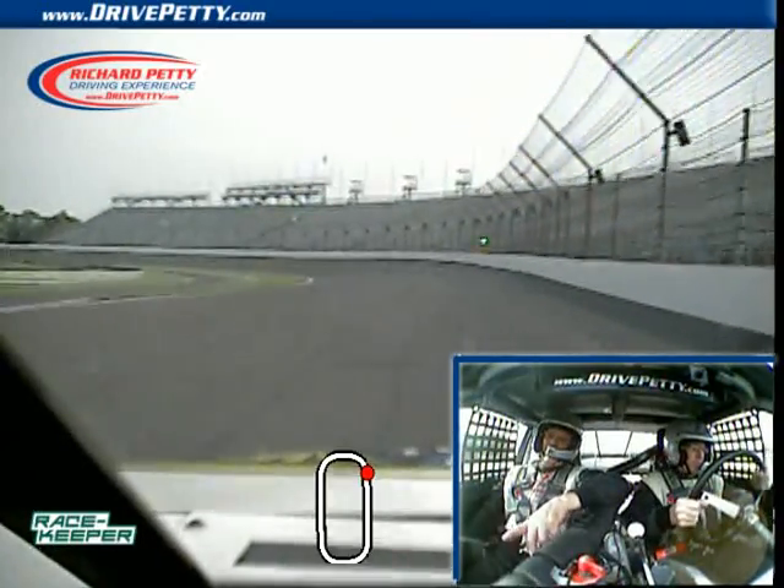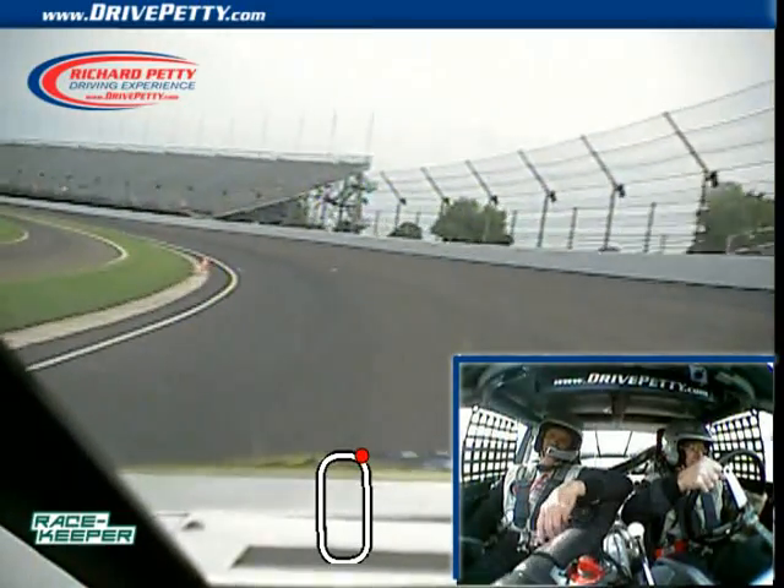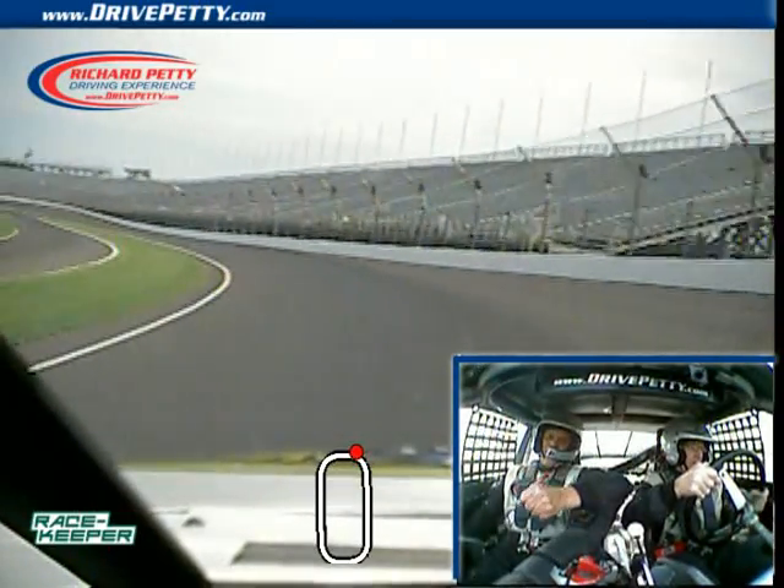All right, start looking ahead, steer down to the wall, white line. Man, look at that — beautiful lap, beautiful. Give it gas, beautiful job!